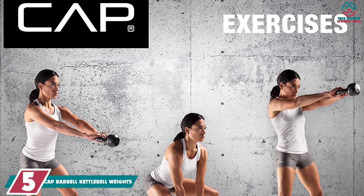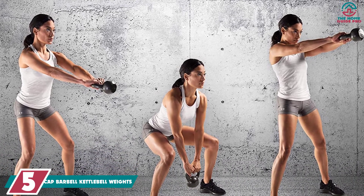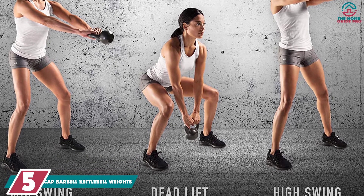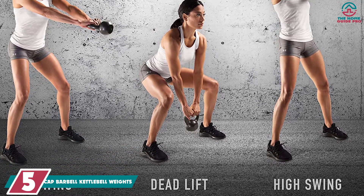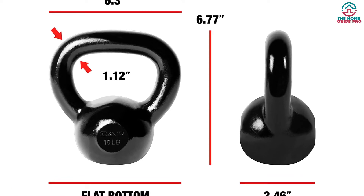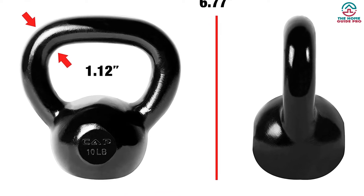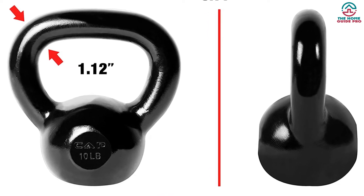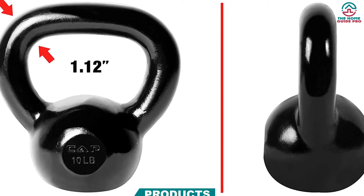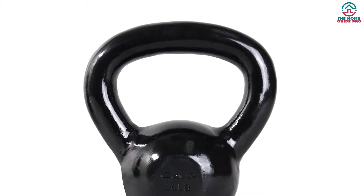Starting at number 5, we have the Cap Barbell Kettlebell Weights. Cap Barbell has been leading the fitness industry for over 20 years. It is designed for heavy use and can withstand extreme workout sessions. The Cap Barbell Kettlebell is made of high-quality cast iron with no weld and no seam. The material includes a powder-coated finish for assured protection. It's durable, and the no-seam casting makes sure that it lasts for long.